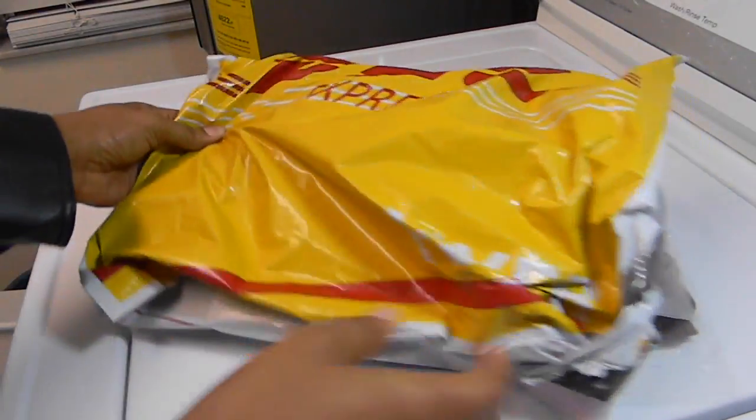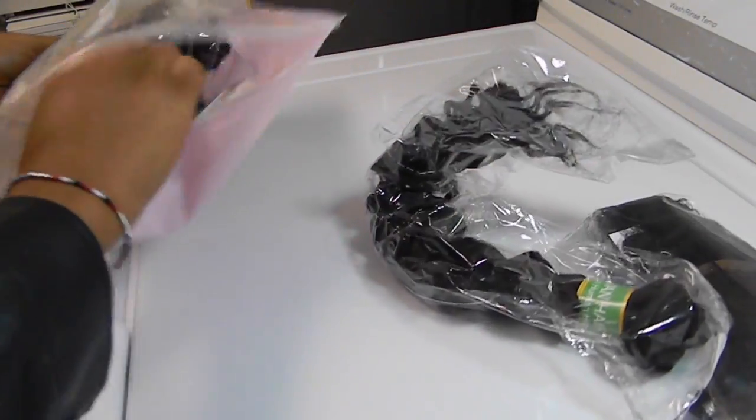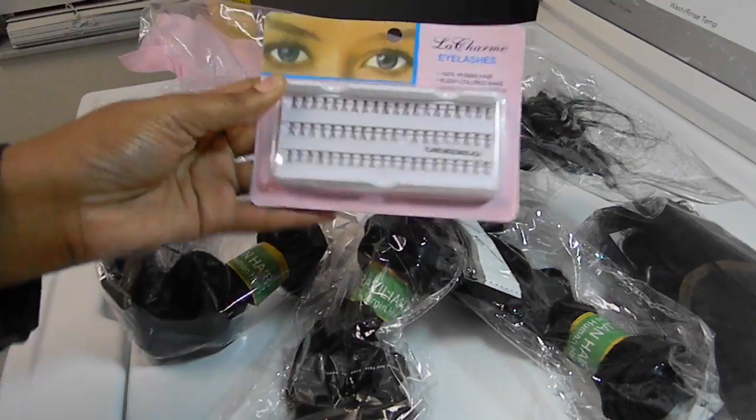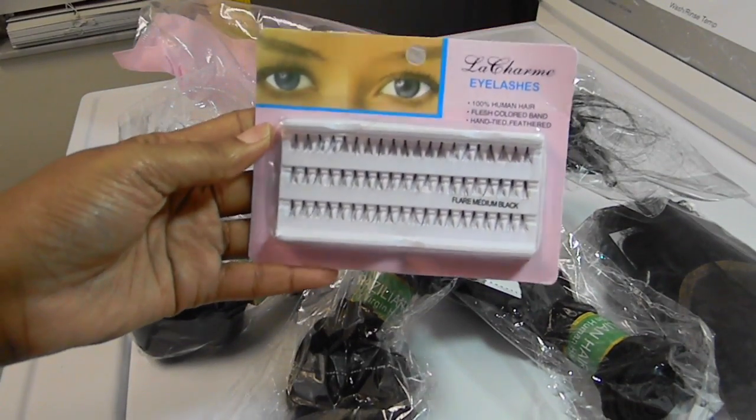This hair came in a DHL package. The hair was inside of a Ziploc bag with each bundle separately packaged. This company also sent me a little gift — they sent me some lashes, which was very thoughtful of them.